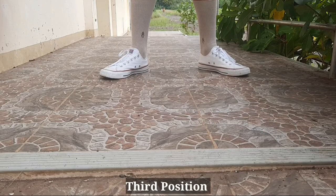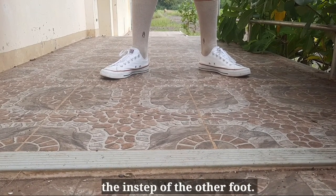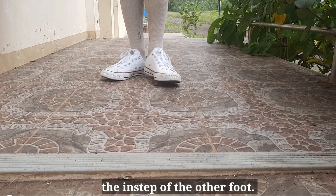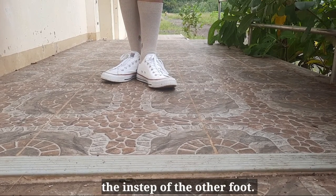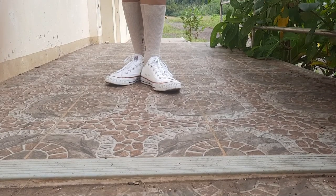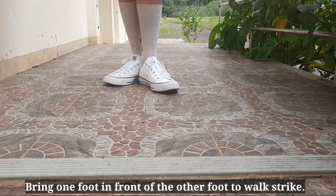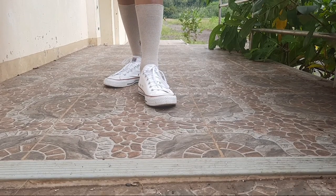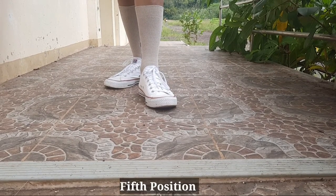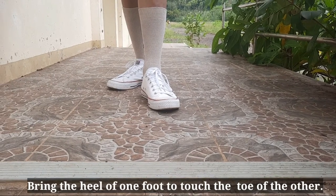Third position: bring the heel of one foot to touch the instep of the other foot. Fourth position: bring one foot in front of the other foot to walk straight. Fifth position: bring the heel of one foot to touch the toe of the other.